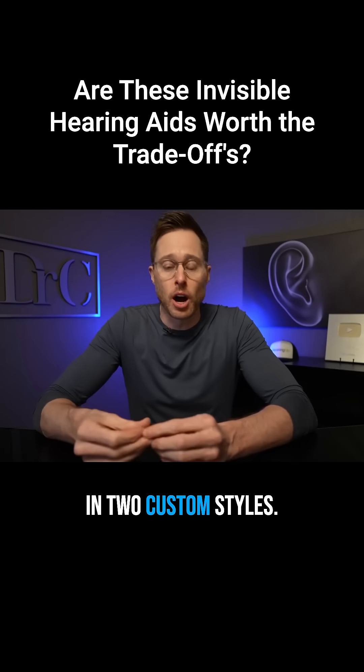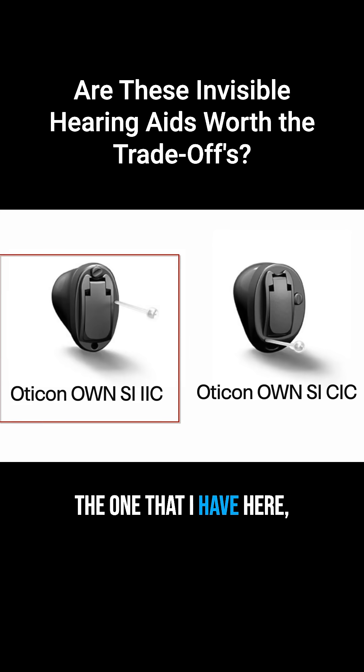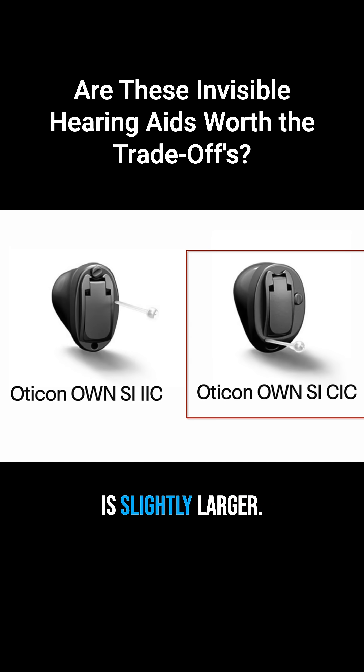The Oticon Own SI comes in two custom styles. You have the invisible in-the-canal style, which is the one that I have here, and the completely in-the-canal style, which is slightly larger.